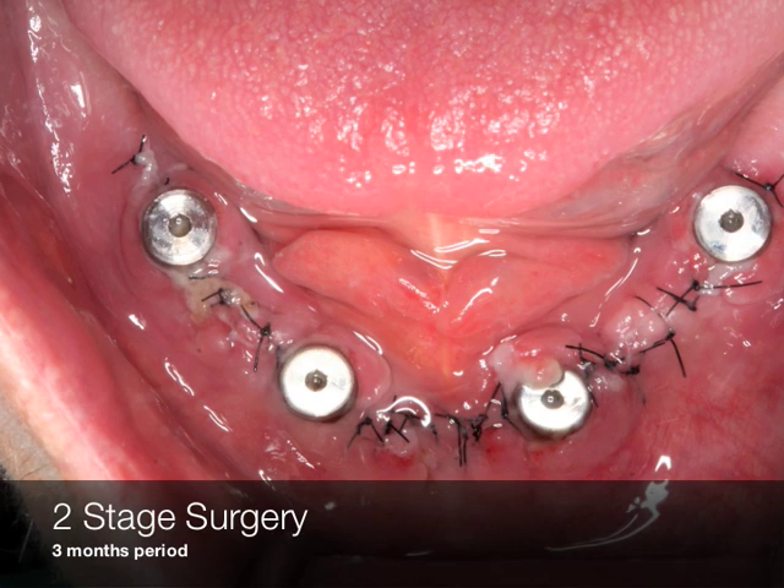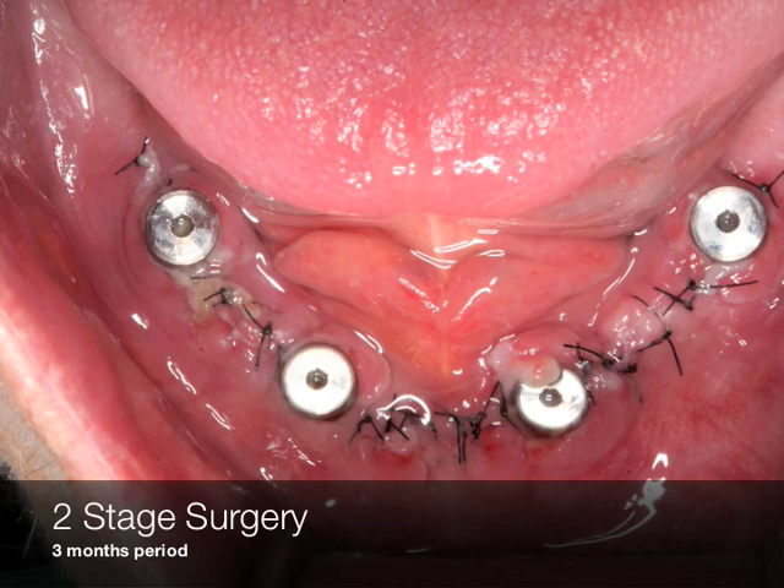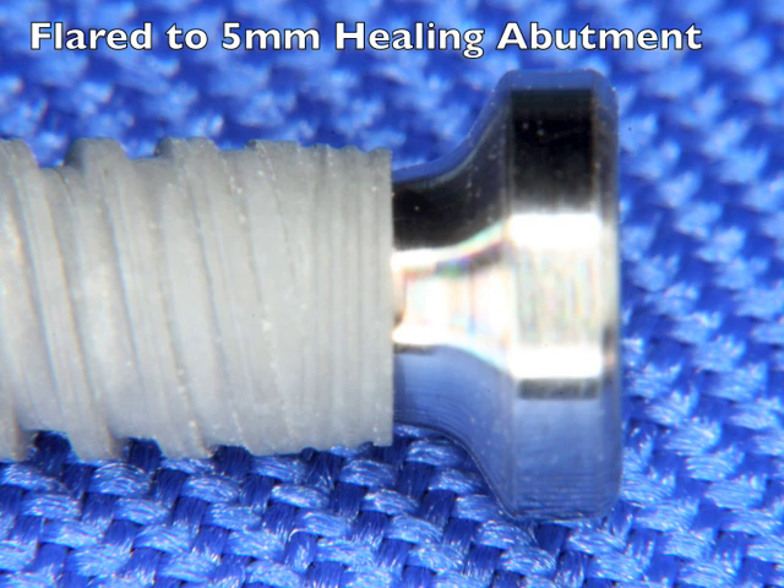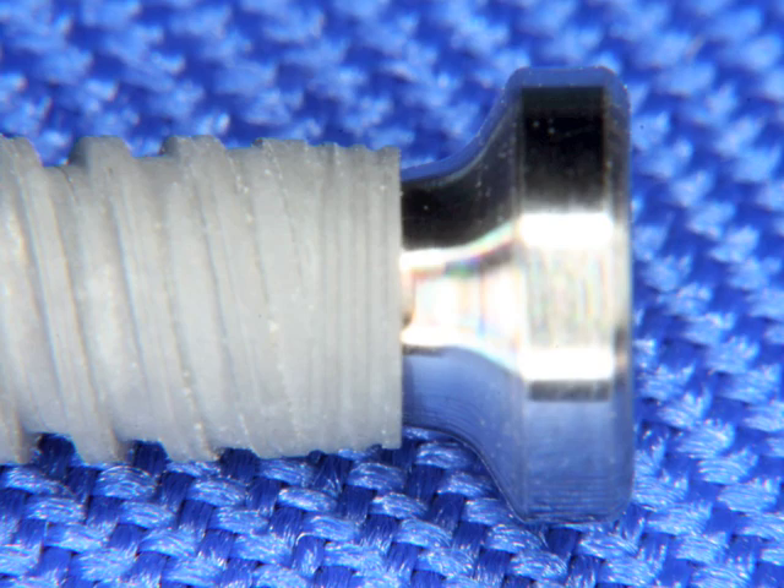The implants were placed in a two-stage procedure. After three months they were uncovered and then some five millimeter wide healing abutments were placed on the regular platform implants. The flared shape on the five millimeter healing abutment acts to tack down the tissue, helping to hold it down so that it's not slipping up over top of the abutment.